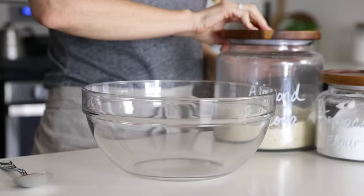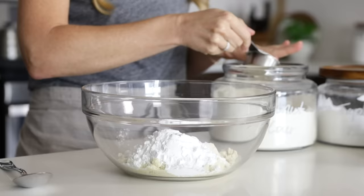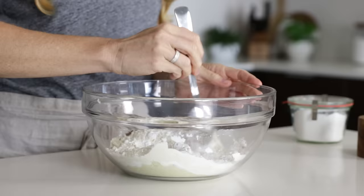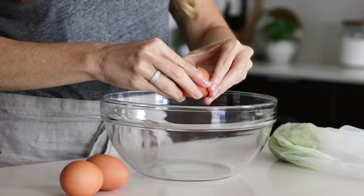To get started with our dry ingredients for this gluten-free, paleo-friendly zucchini bread, we'll add one and a half cups of almond flour, a half a cup of tapioca flour, and a quarter cup of coconut flour to a bowl. To that, we'll add one teaspoon of baking soda, a tablespoon of cinnamon, and a quarter teaspoon of salt, and then stir all of our dry ingredients together.